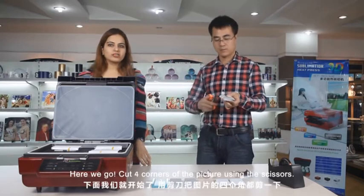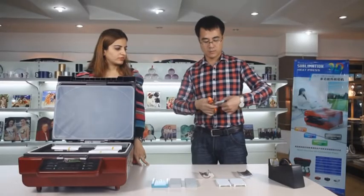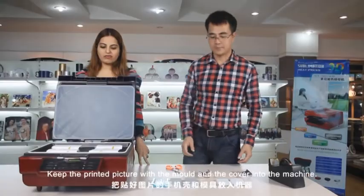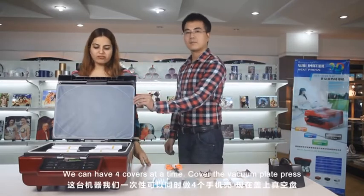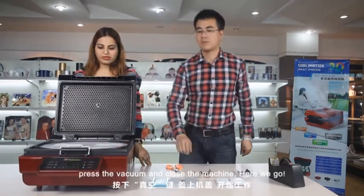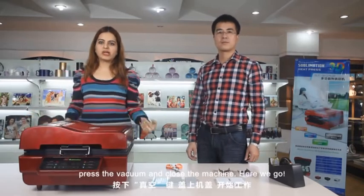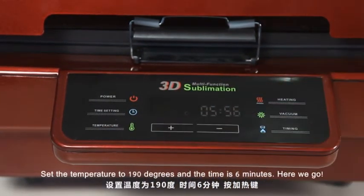Now cut the four corners of the picture using the scissors. Keep the printed picture with the mold and the cover into the machine — we can have four covers at a time. Cover the vacuum plate and press the vacuum. Close the machine. Set the temperature to 190 degrees and the time is 6 minutes.